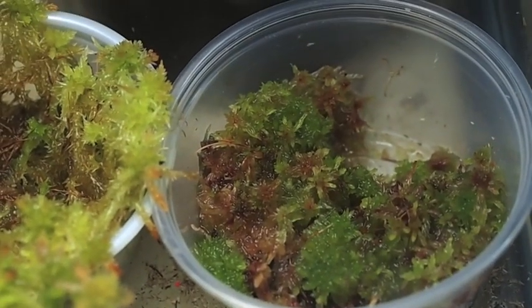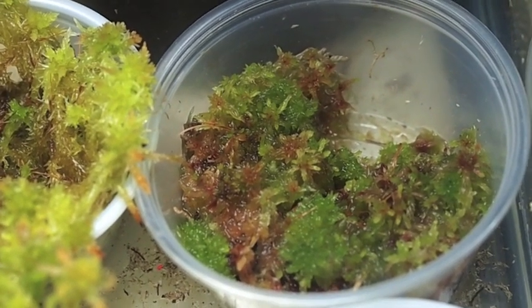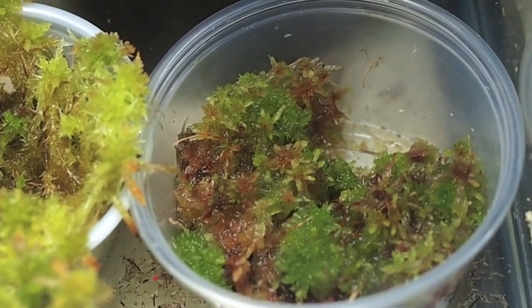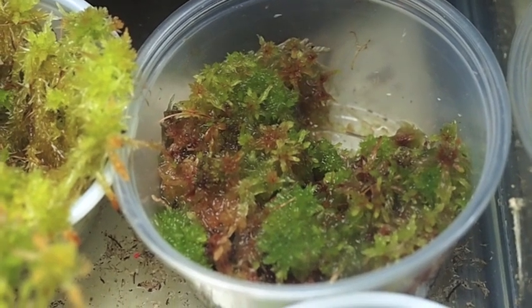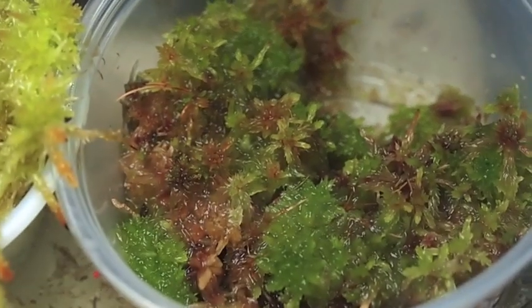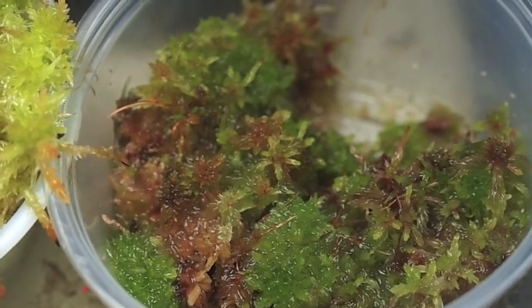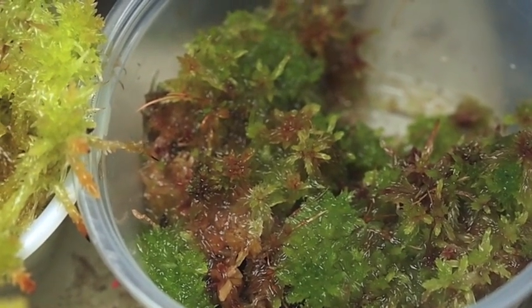Here is another Surrey County location which is sphagnum molle. Also some Nepenthes ventricosa seeds in there, so that one is not currently up for trade or giveaway until the seeds germinate. But you can tell very nice colors on that one — it's kind of a mottled green and red. It can take a lot of varieties of water conditions.